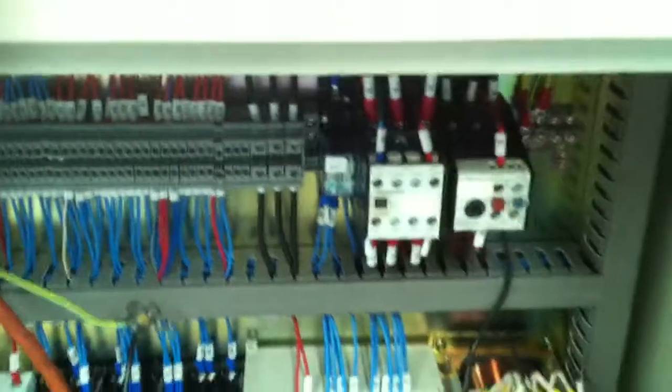In the control cabinet here we've got Siemens Electrics and Schneider Electrics as well, all to Australian standards.